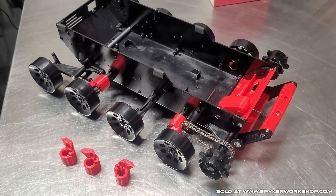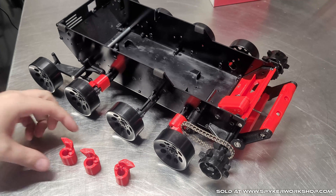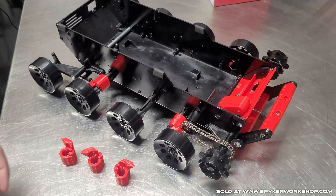Hey guys, Ryan from Spyker Workshop. I'm doing a really quick video on how to install the Blizzard suspension lockers.